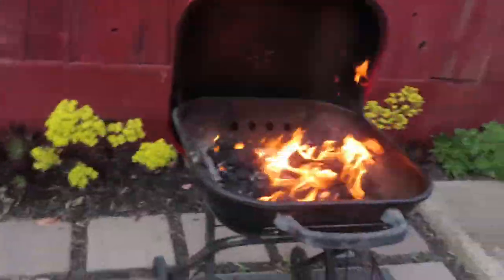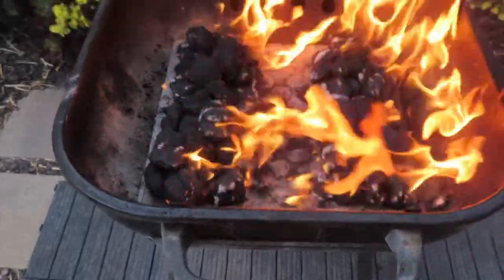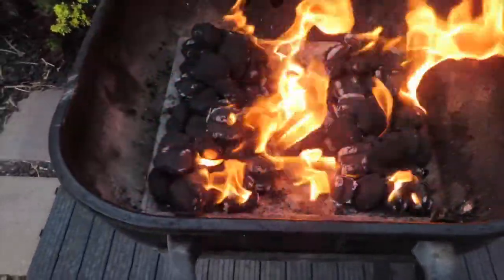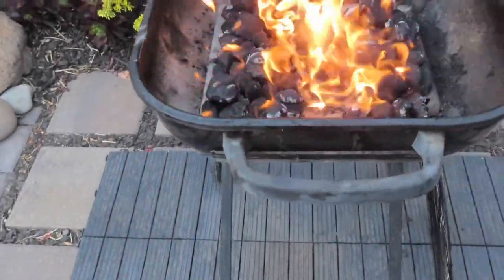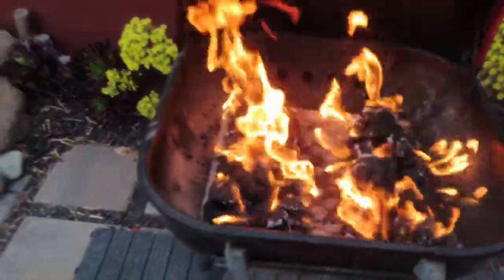I had to run to the store because I ran out of charcoal, but I got the fire started. I was watching YouTube earlier for the setup — you put the charcoal on each side so the heat forms like a heart shape. I'm gonna put the plank right in the middle on indirect heat. Today was very hot — 90 degrees out in the valley.